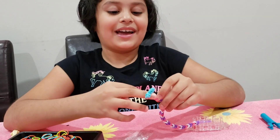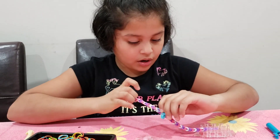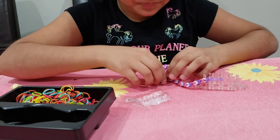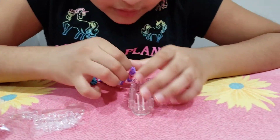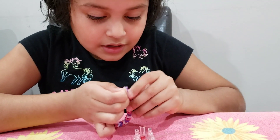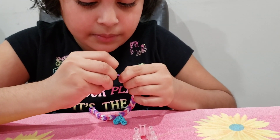So then you slide your charm on, like that. And then all you have to do is remove this part. This is much easier. I actually never knew that the monster tail is way easier than the rainbow loom — just to say.